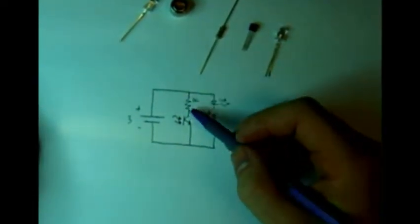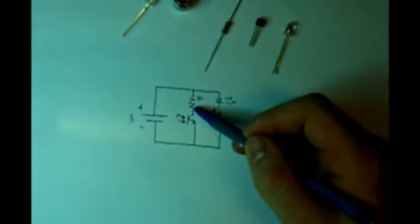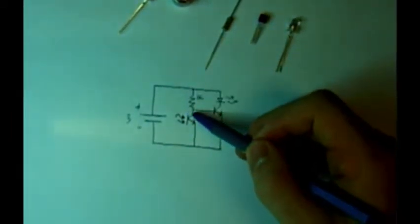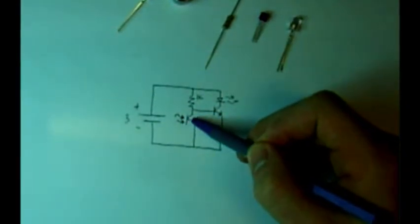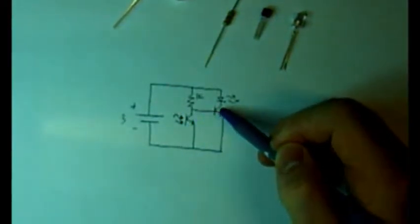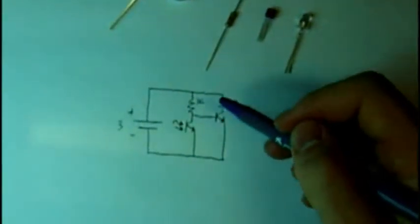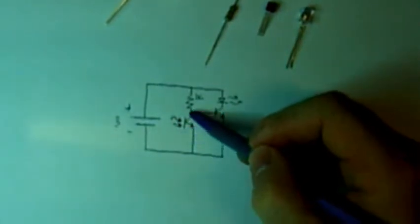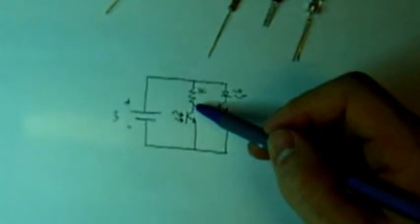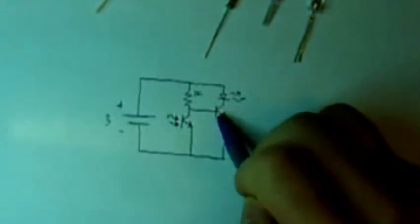Depending on how much light is hitting the base of this phototransistor, we'll either have most of the voltage dropped across the transistor or most of the voltage dropped across the resistor. If there's a lot of light hitting it, it's a really low resistance — we'll have maybe 0.1 volts there, which won't be enough to turn on the transistor. But if we have no light hitting the base, the resistance could be maybe 100k or even higher, and that will result in most of the voltage being dropped across the resistor.